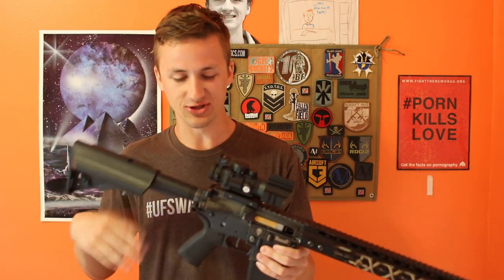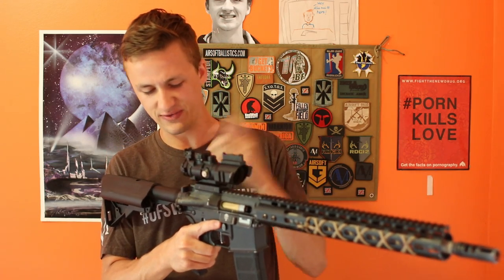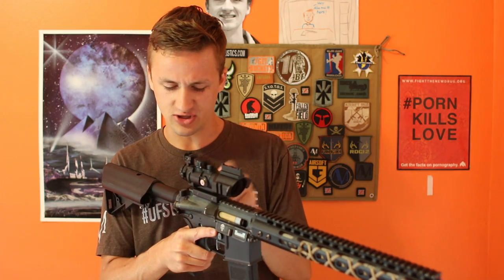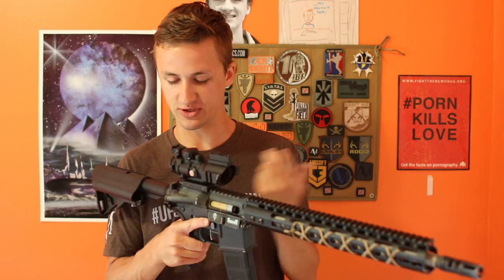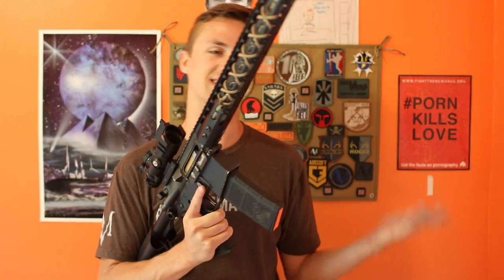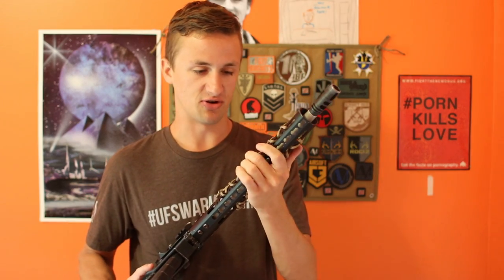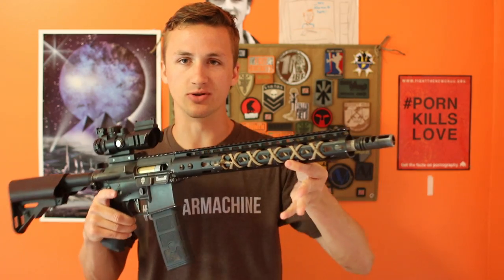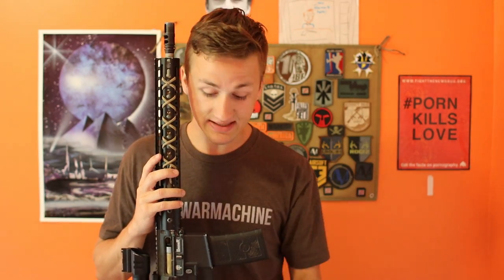It just looks really cool — the psalm is in cool handwriting, kind of cursive-ish, and then the verse itself is in normal text. That's a unique tidbit that adds character to the gun. I also took some paracord and weaved it through my rail system so it looks a little bit cooler than just leaving the KeyMod as-is.